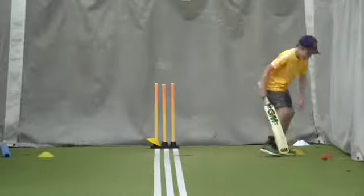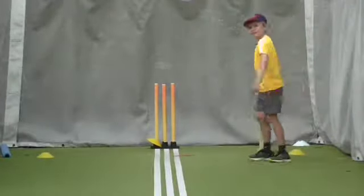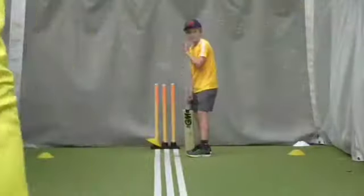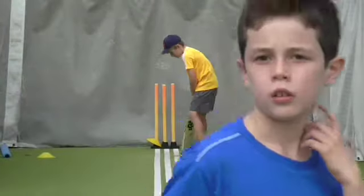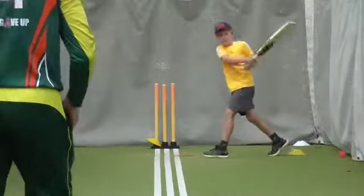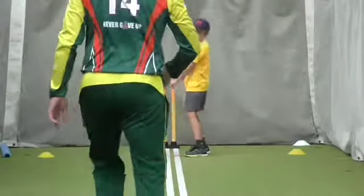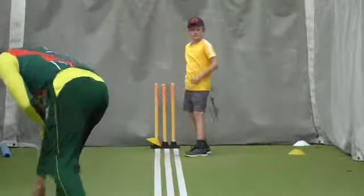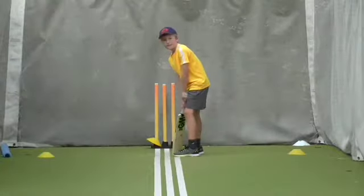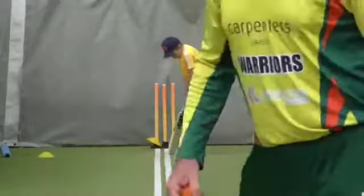Unlucky. Give me that ball and grab another one. Toes touch the line. Let that back foot go. Both toes. Now your left one is creeping in front of your right. Pull your left toe back. That's it. Good boy.